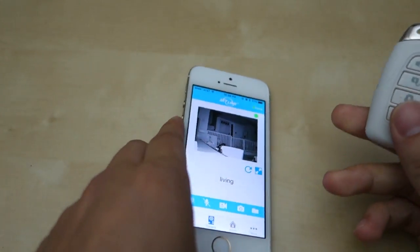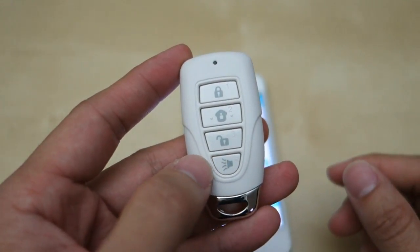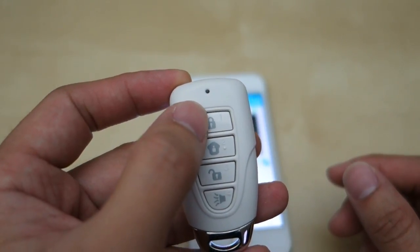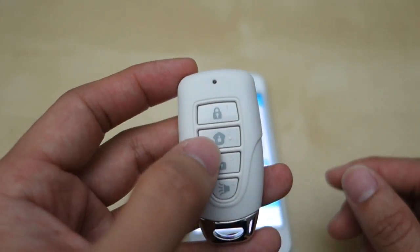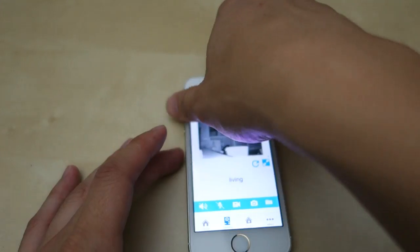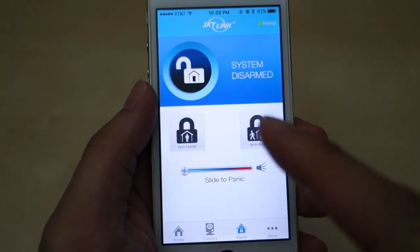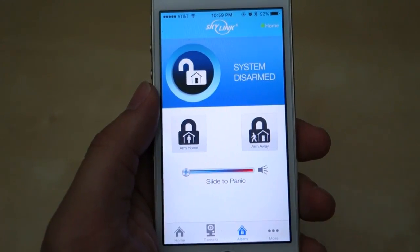Two more things I want to show you. This is the key fob that comes with the package. It has a few buttons: one to disarm, one to arm while you're at home, one to arm while you're away, and one to set the panic. These you just click to set, but the panic button requires holding for five seconds to trigger. You can also do all of those on the app — go to Alarm and you can trigger those options, set up the panic, and it's quite loud.